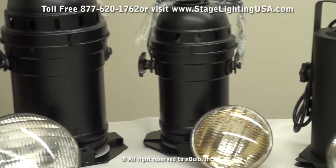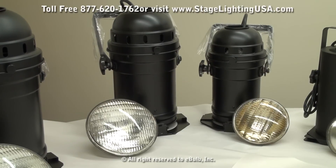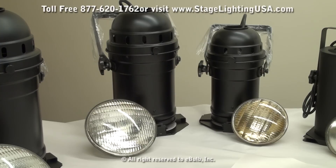One size up from that is our PAR56 can. This is a larger can using the same prong base, meaning it has two plugs coming out the back of the bulb that connect to the socket inside the can. You have two different wattages: 300 watt or 500 watt. You also have a wider range of beam angles, including a medium flood, a wide flood, or a narrow spot.